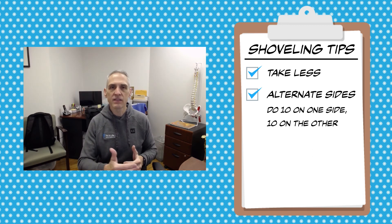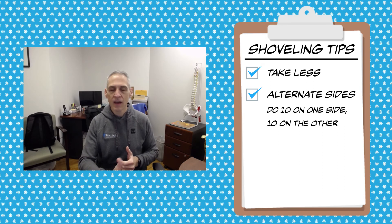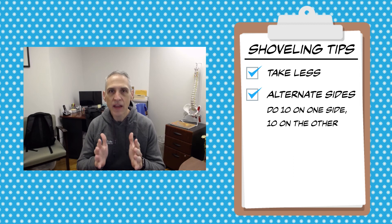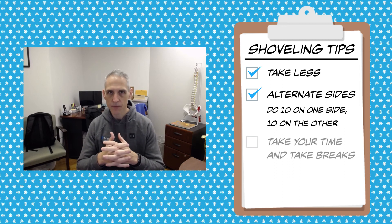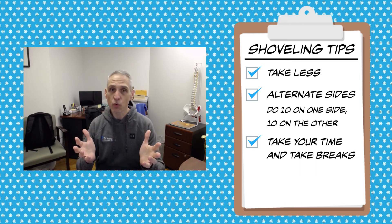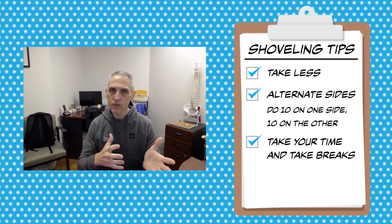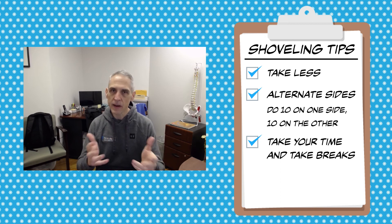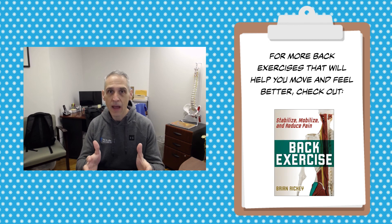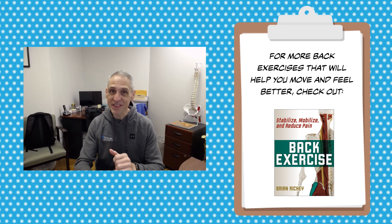Don't do something repetitively for hours and hours on end. And finally, I can't emphasize this enough: take your time and take breaks. When we had Snowmageddon hit through here, we had about three and a half, four feet of snow. Do you think I just powered through? No. I did it for a little bit, I took a break, I did it for a little bit, I took a break. Those are my suggestions. I hope you have a wonderful holiday season. I will see you soon.